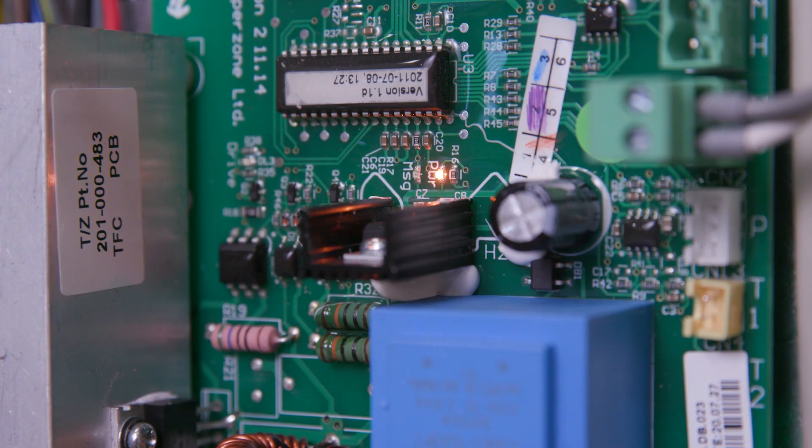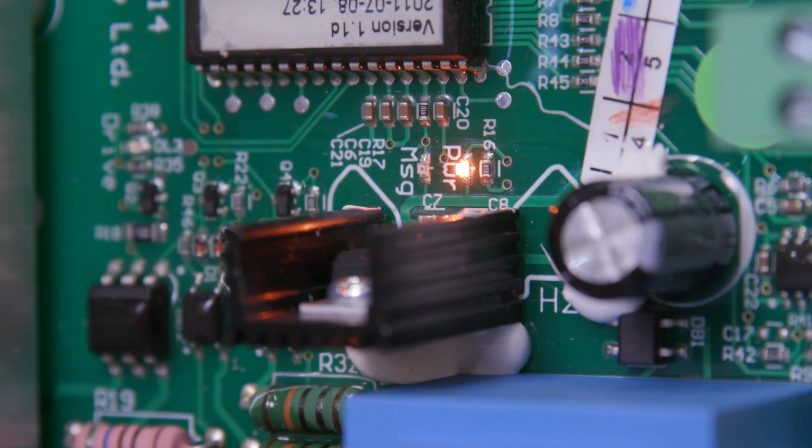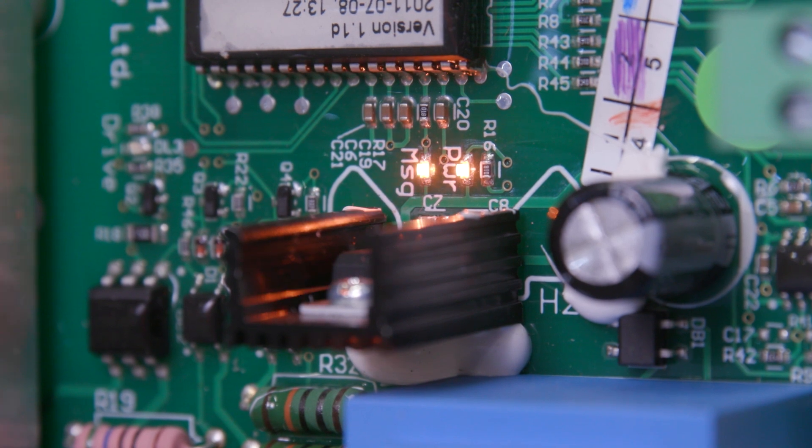An LED indicating power will light on if 240 volts is present and be off if it is not. A message LED light will flash every 1.6 seconds under normal operation.